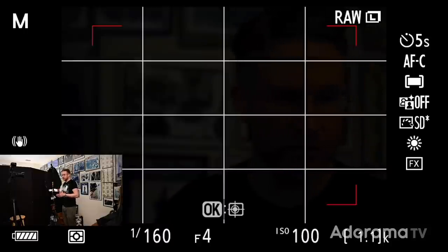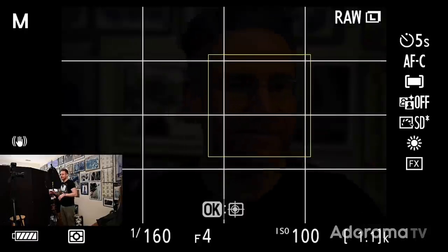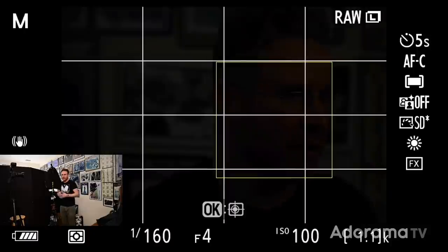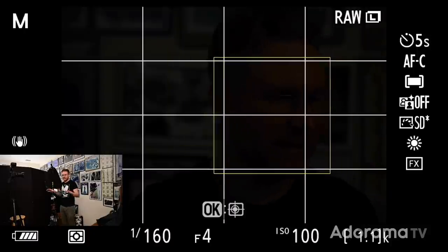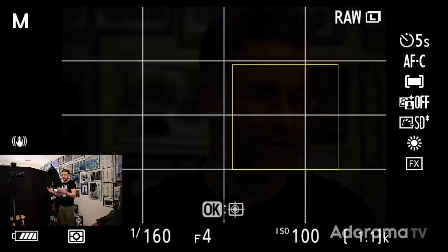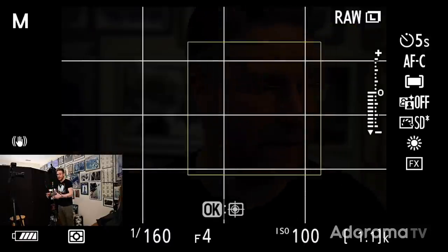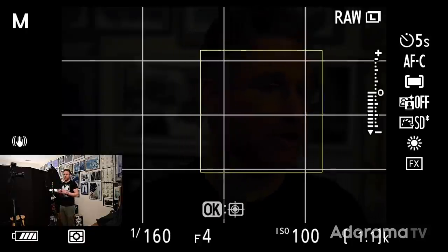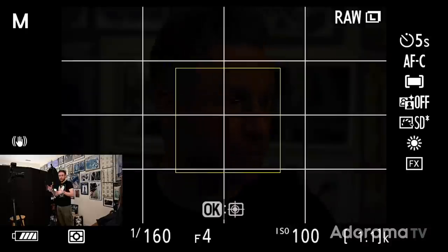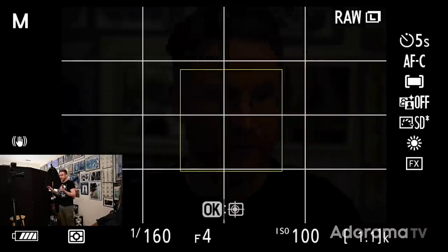I have ISO 100, f4, 1/160th of a second — which is the fastest I'm going to go just to make sure everything's in sync. f4 because that's the widest this lens goes and allows me to shoot at a low ISO. That also means my speedlight won't have to stress itself into high power ranges, so I can shoot longer on battery life. This is pretty ideal for what I want to do.